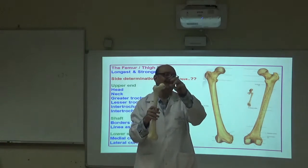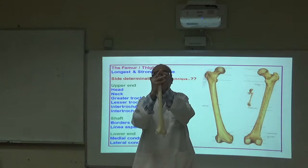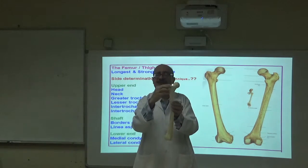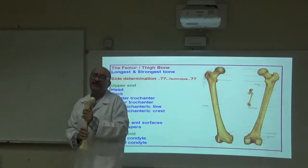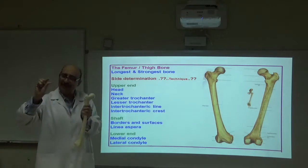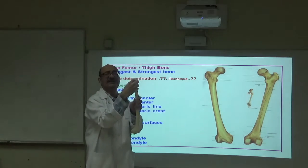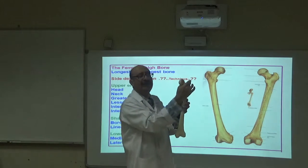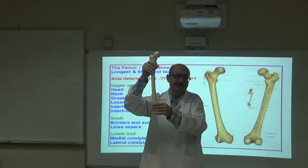The femur is very easy to handle — the bone speaks itself. This is the head, this is the neck, this is the upper end. The upper end is composed of the head, neck, and two trochanters: the greater and lesser trochanter. A trochanter is a large elevation — a much bigger form of a tubercle. Then we have the lower end and the shaft.